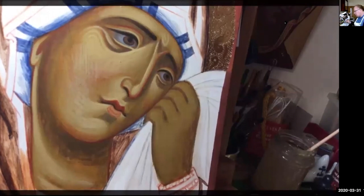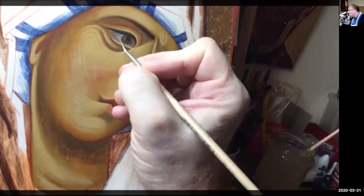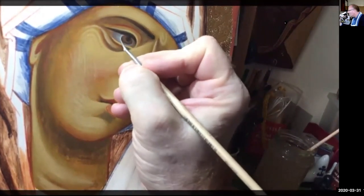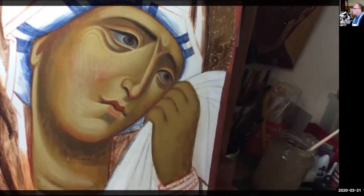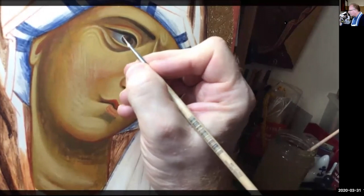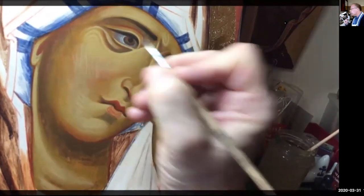So the first thing I'm going to do is go back to the eye. And I want to put in a thin-thick-thin line around there, one, and then just a secondary one there.